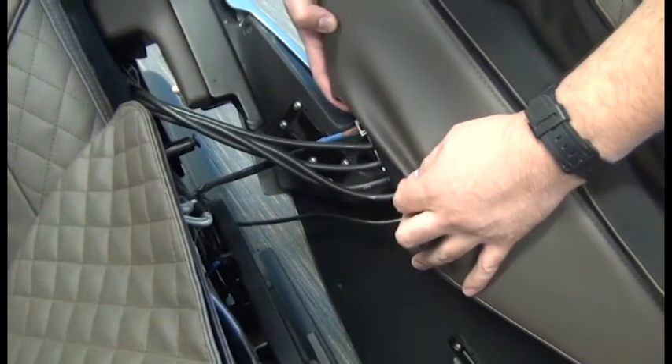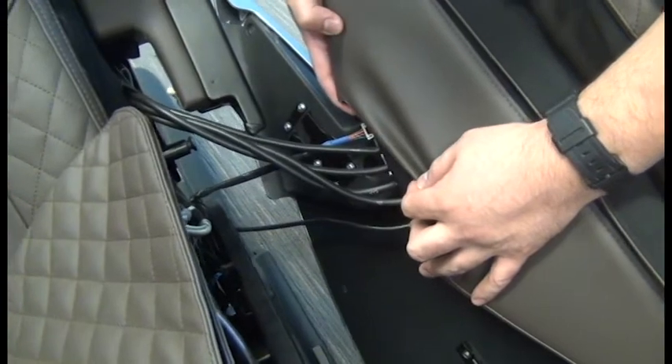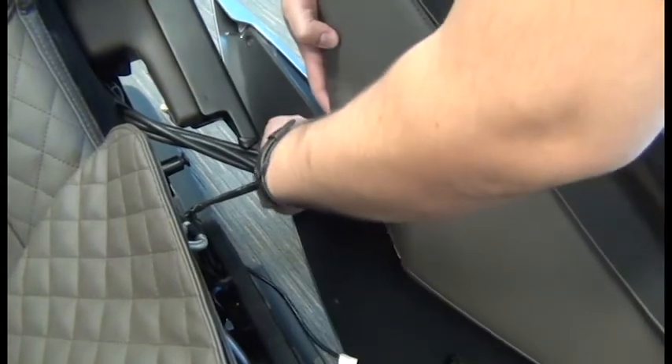Now we're ready to disconnect the hoses and the electrical connectors. If you had a speaker wire up at the top of the side panel, then you'll only have one connector here, otherwise there'll be two. You don't need to worry about the order of the hoses as they're numbered for easy reassembly.